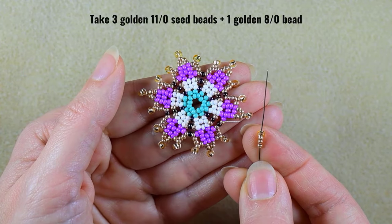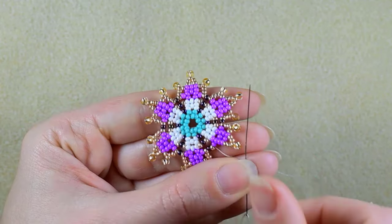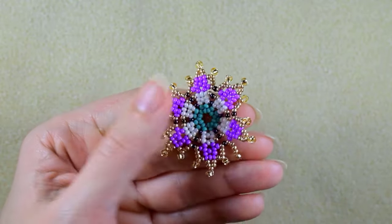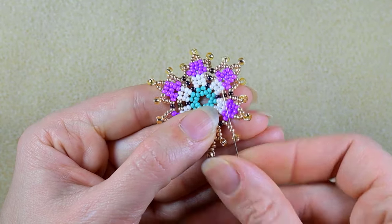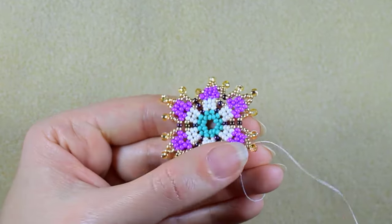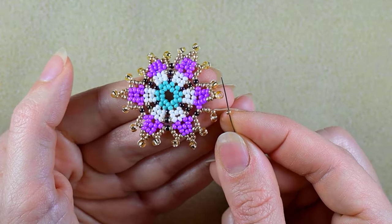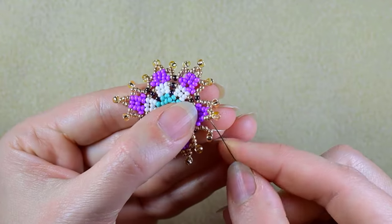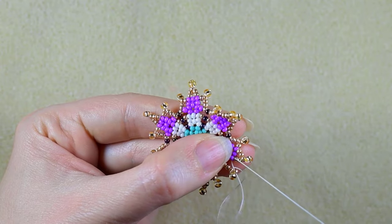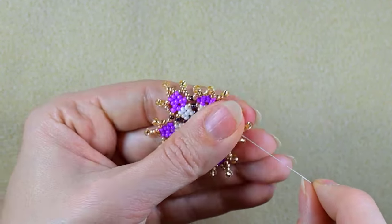Now I'm at my last step where I need three golden 11/0s and one golden 8/0 — sliding these down, skipping the 8/0, and pulling. I'm taking just one more golden bead, and then I go in this purple which is the fourth one counting from the white part.